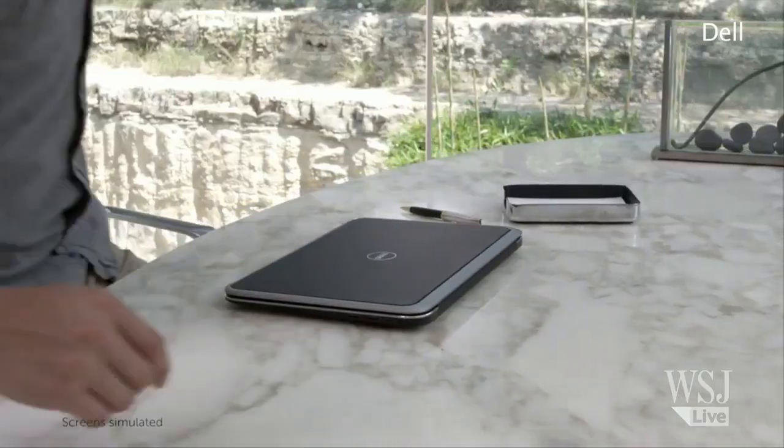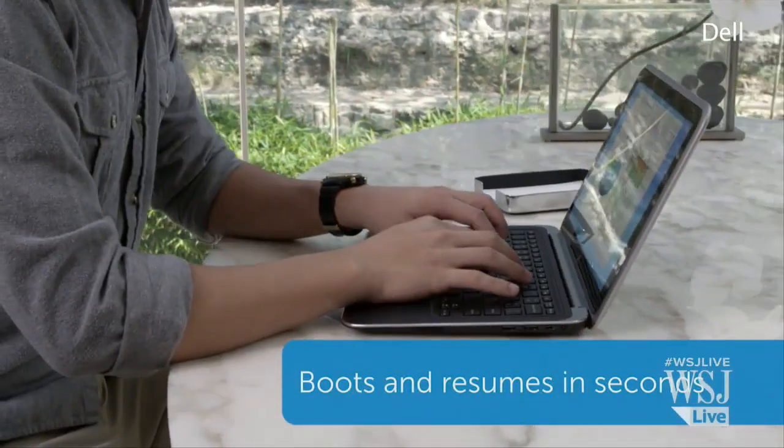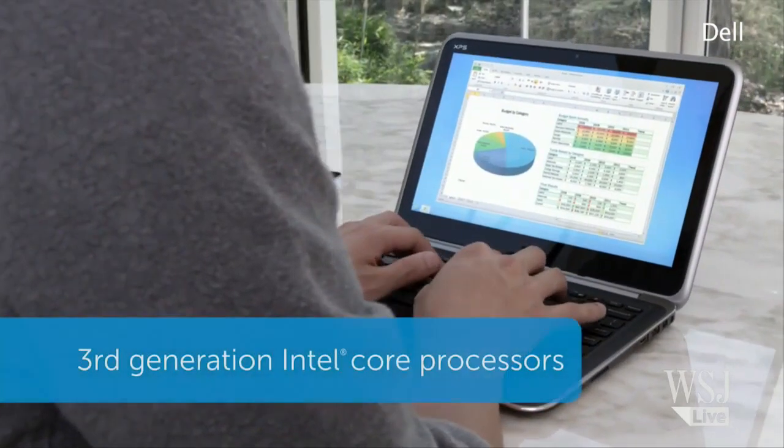Another hybrid laptop tablet, this time from Dell. But how does it stack up? The Big W himself, Walt Mossberg, weighs in — right here, right now on Digits.